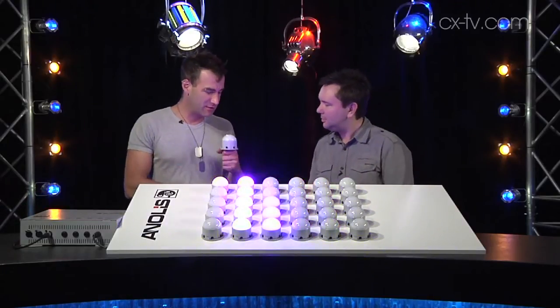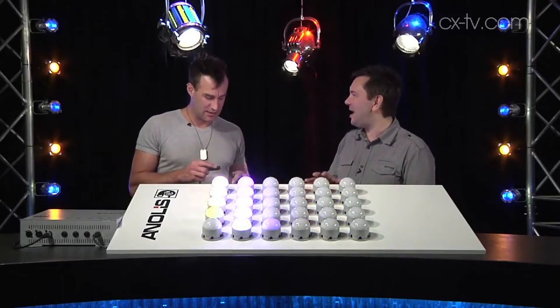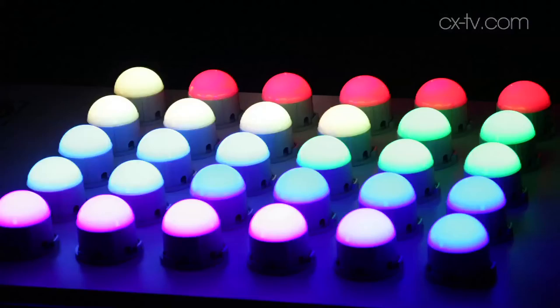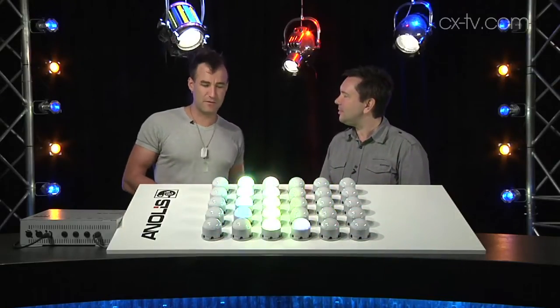Hey Jason, look what I got — just in time for the rain to stop! Excellent. We're here with 31 Anolis Arc Dots. These are architectural fixtures, which I don't think we've seen enough of on Gearbox, because they're absolutely fascinating.